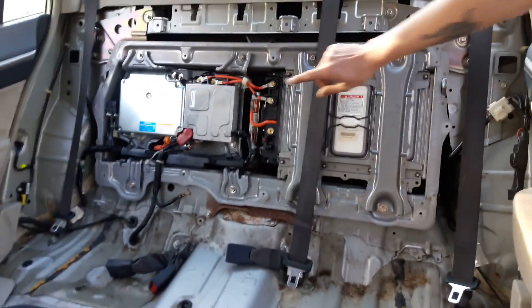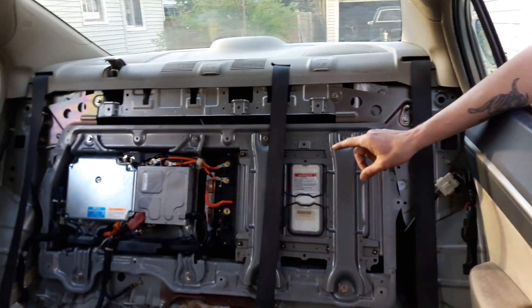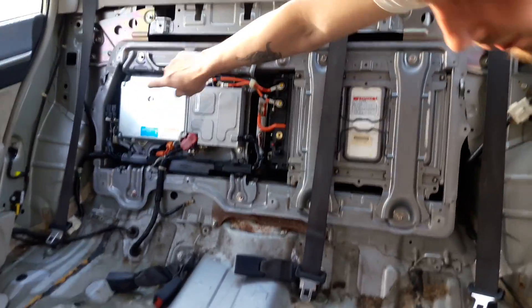What I did was I took the pack apart and charged each cell and refurbished each cell individually, and then I put the whole thing back together. This is the power pack. This is the motherboard, and that's the computer that talks to the car.